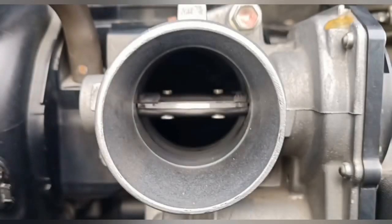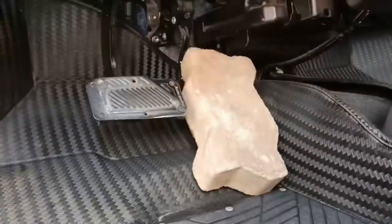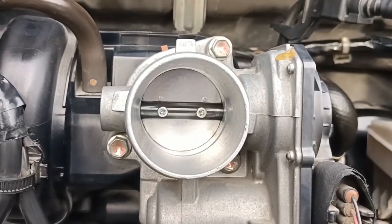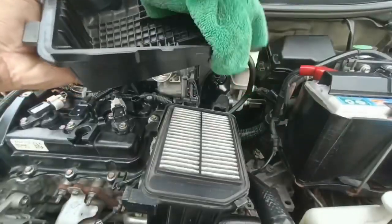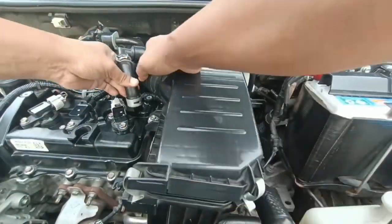Once you're already satisfied with your work, remove the bricks and turn the key to the off position. Clean the engine air filter box then reinstall it including the vacuum hoses.